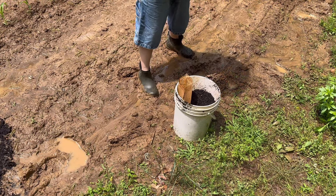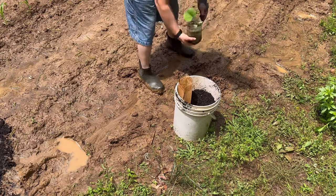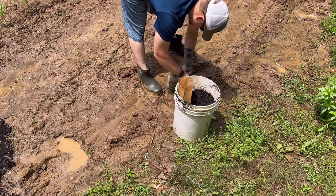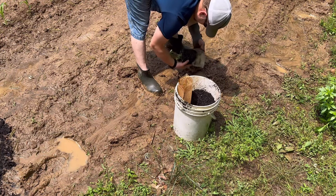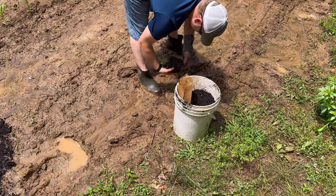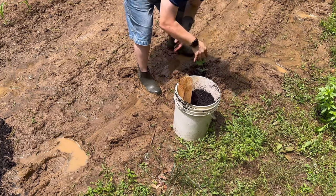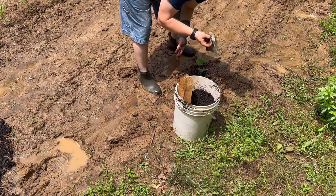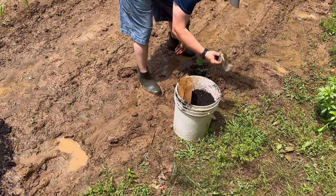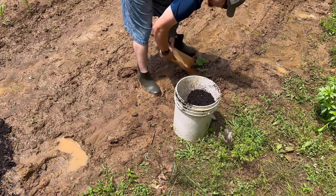Now we're going to work on this second one. This is the second most vigorous plant we have — if I don't fall down, and if I do, it's okay to laugh. We're going to take this pot off because I don't want to accidentally hook it whenever I go to cultivate around these. If I hook it with one of my hand tools it might pull and damage the plant, so I'm taking it off and putting the fertilizer down and around.